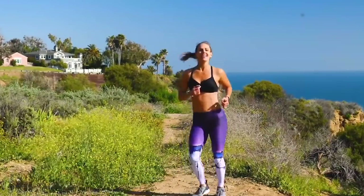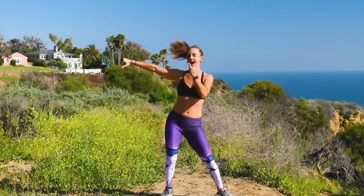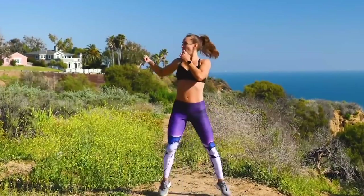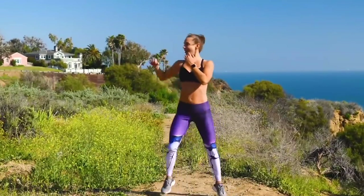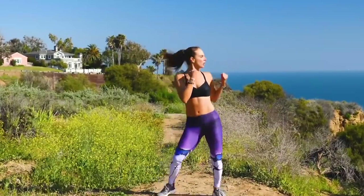Let's take it up. Light on the balls of the feet. Shake it out. Give me punches to one side. Warming up the upper body — getting ready to lift some weights. For ten, nine, eight, seven, six, five, four, three, two, one. Switch. Always keep that core tight. This is just the warm up, so don't use up all your energy yet.